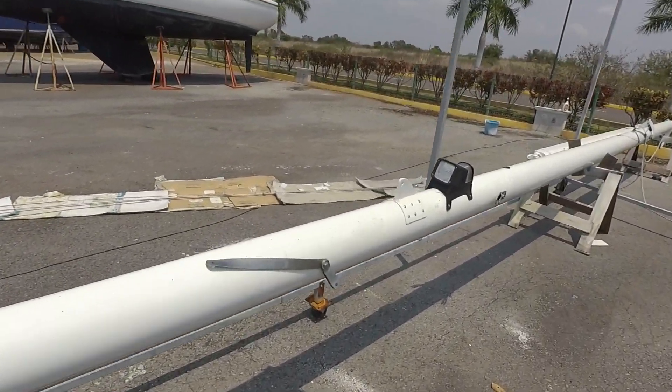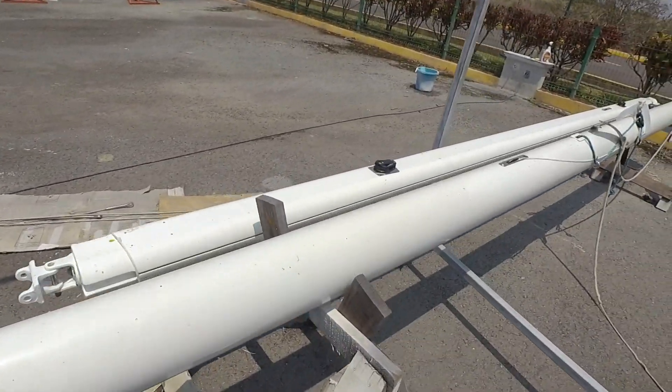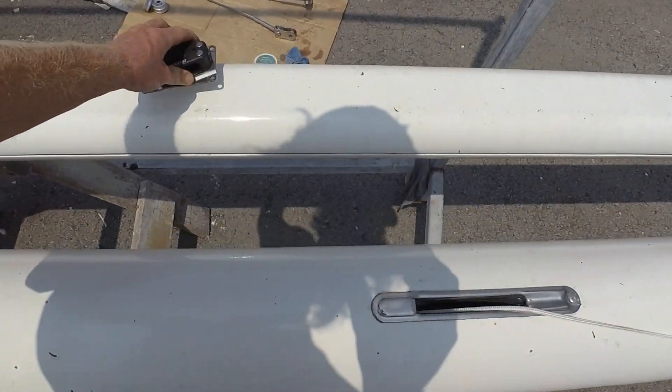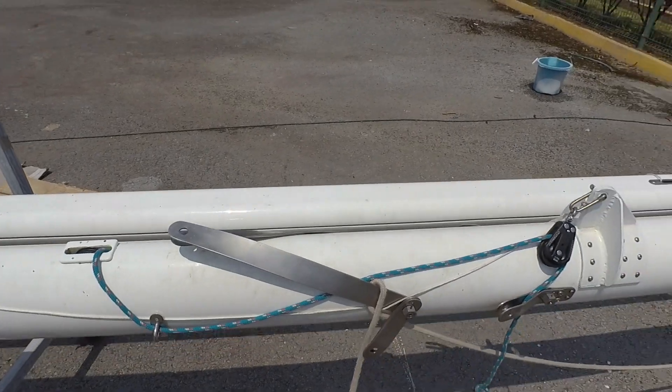Otherwise the mast is more or less ready to go up — all the tanks are installed, lights are installed, I have a couple more blocks on the boom to install but otherwise the exit plates are in. I think we're going to put the mast up within a week or so. I was hoping to do it this week but some issues made me start other projects instead. Anyhow, the mast is closed up.